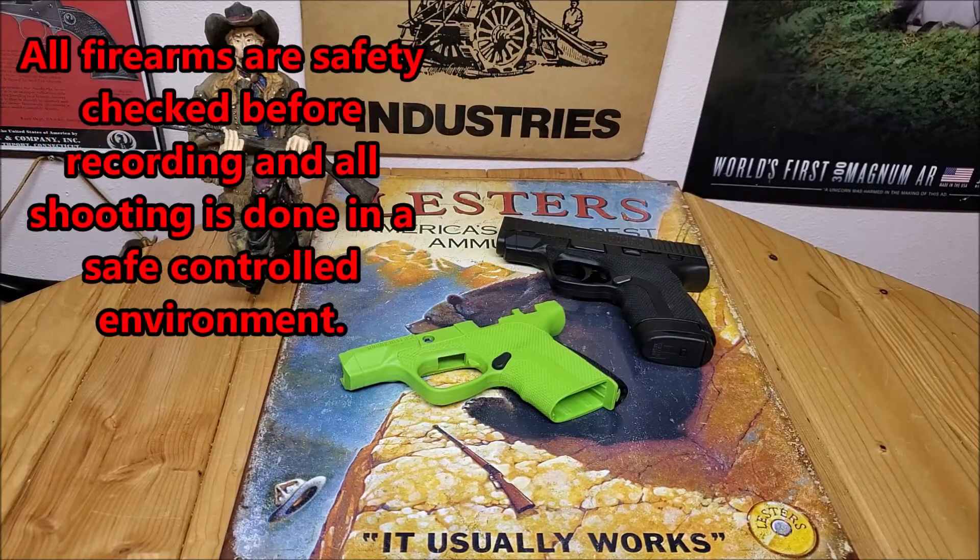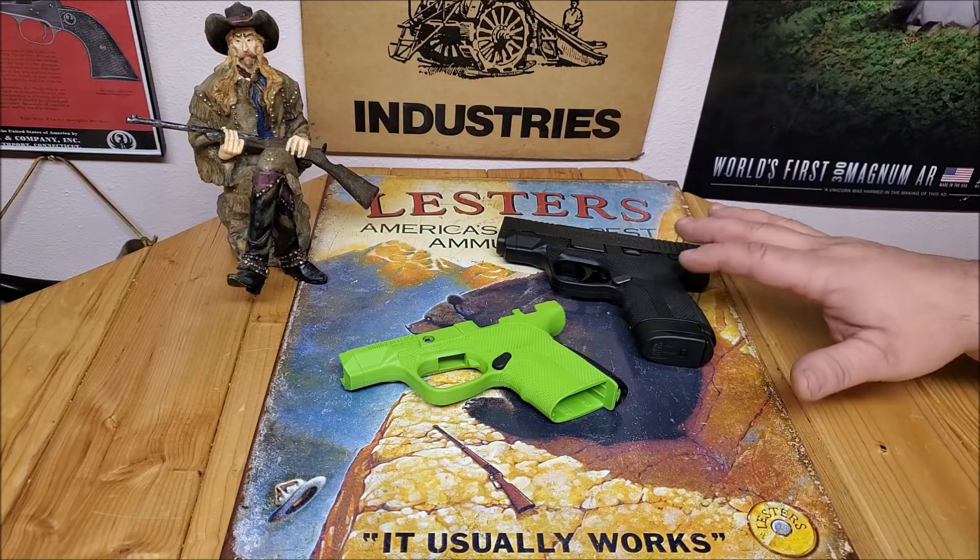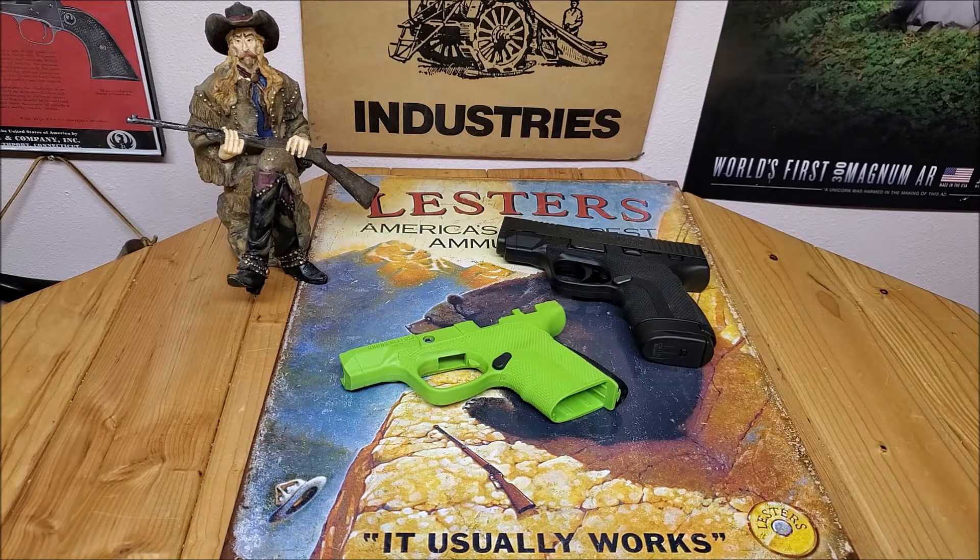Hello, 45 Alpha Charlie Papa channel. Today we're going to take a look at my Honor Guard — we're going to put my Grinch frame on it, or zombie frame if you prefer. I'd like to wish all of my viewers and subscribers a happy new year.